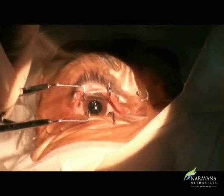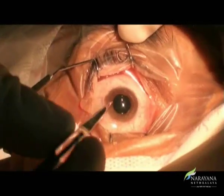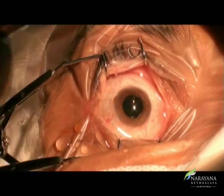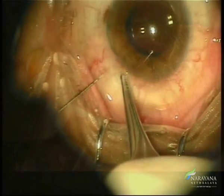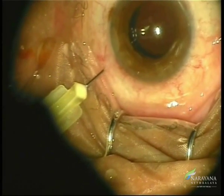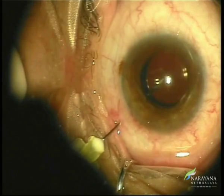The pupil should be dilated enough to visualize the tip of the needle through the microscope while injecting. The site of injection is measured with the caliper from the limbus, and a cotton-tip applicator is kept at the side to minimize pain. The needle is inserted perpendicular to the surface of the globe, stabilizing it with forceps, and directed towards the center of the vitreous cavity. Once the tip is seen, the drug is injected and the needle is withdrawn, keeping the site pressed with a cotton tip without massaging.